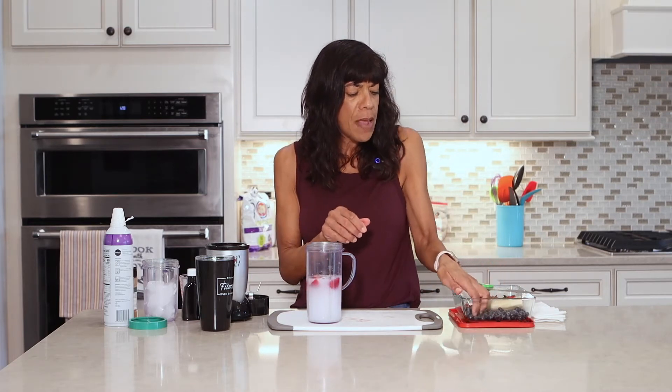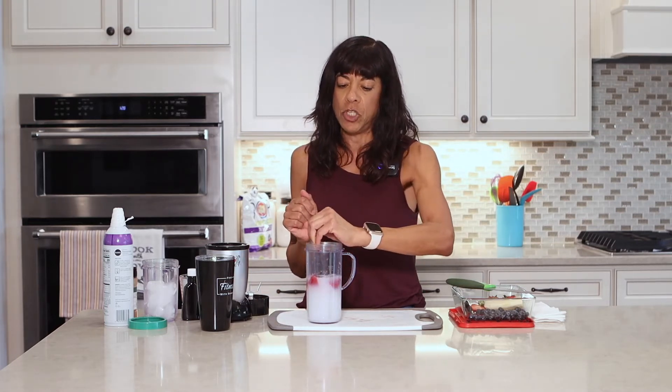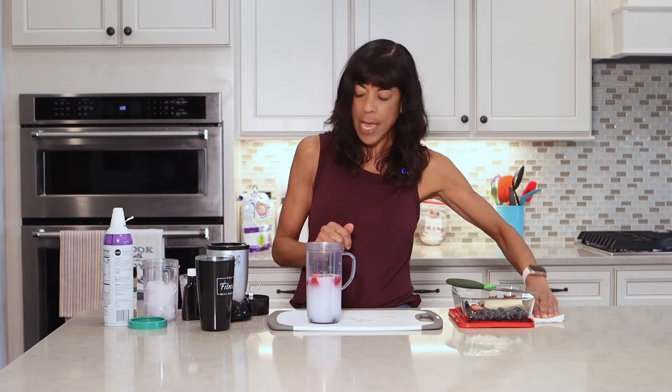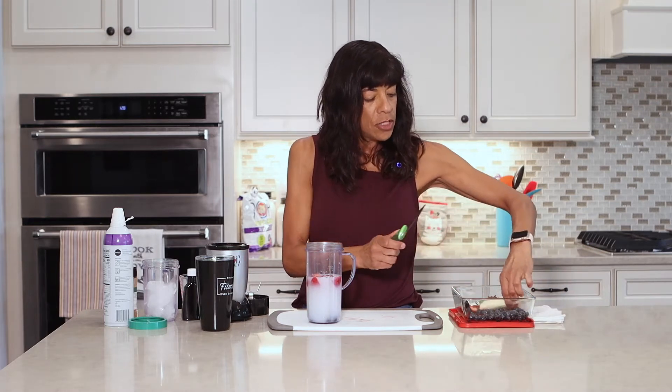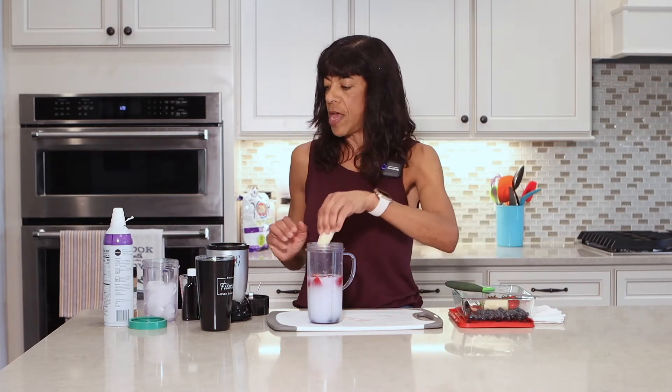That was about three strawberries. I put in just about a quarter cup of blueberries, more or less. The blueberries sometimes can make it a little funky — you get the little blueberry speckles in here — so you can skip the blueberries if you want. I'm just going to put in a little bit. And the banana — I'm going to put in about a quarter of the banana.